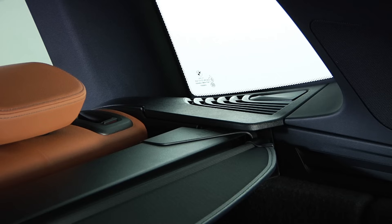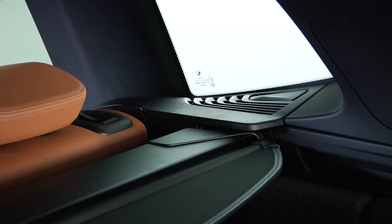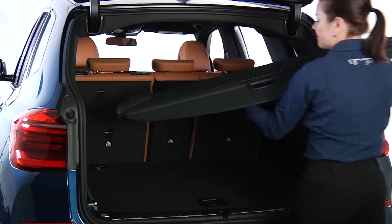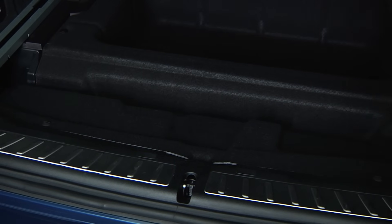First, unlock the cargo cover by pressing down on the release button located here. The right side will release, allowing you to pull the cargo cover out, right side first, towards the rear. When not in use, it can be conveniently stowed in the storage compartment under the cargo floor panel.